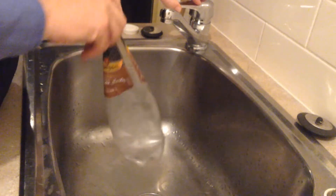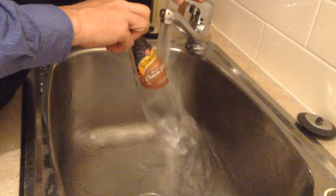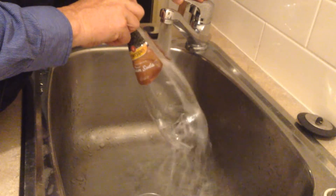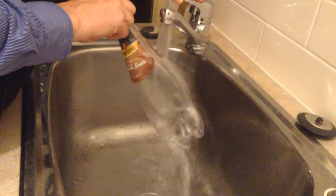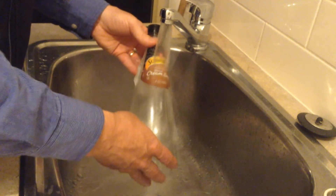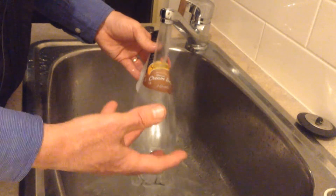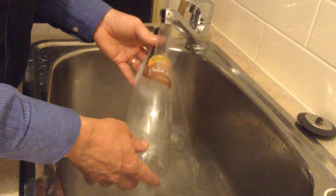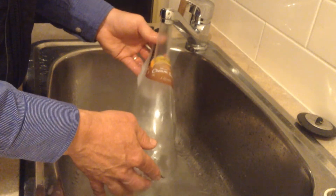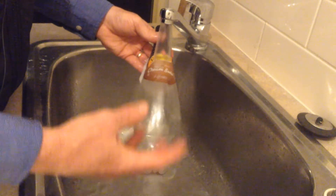Straight from the freezer to the warm water — pop, pop, pop, pop, pop! So that's gas, air expanding as it gets warmer. It takes up more space, makes more pressure, pushes out the sides — that's what gas does.